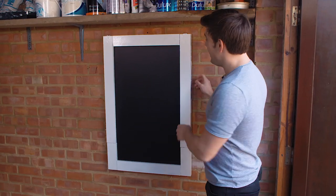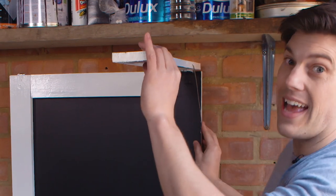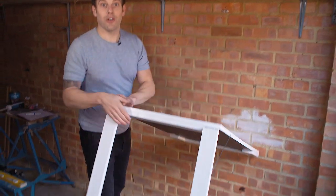Today I'm going to show you how to make this really simple blackboard that folds out into a handy table that is perfect if you have limited space, and on top of that it won't cost the earth.